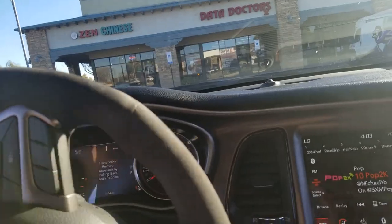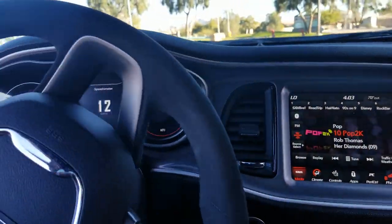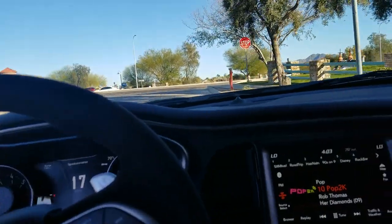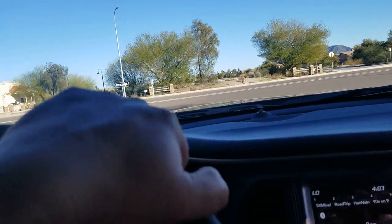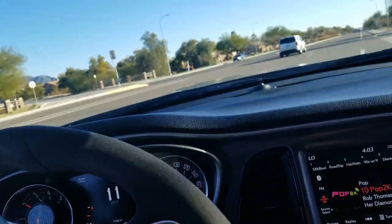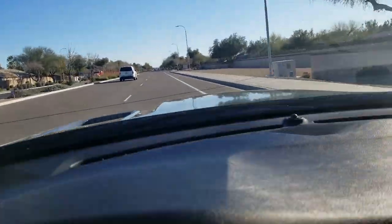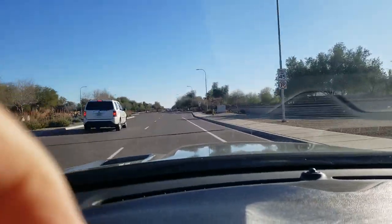Here's what the transmission shifts like when you put it in drag mode. Definitely much more firm. I feel that it's a little quicker — it doesn't kind of slide in, it really gives you a little pop. Definitely a little more juice to get loose.